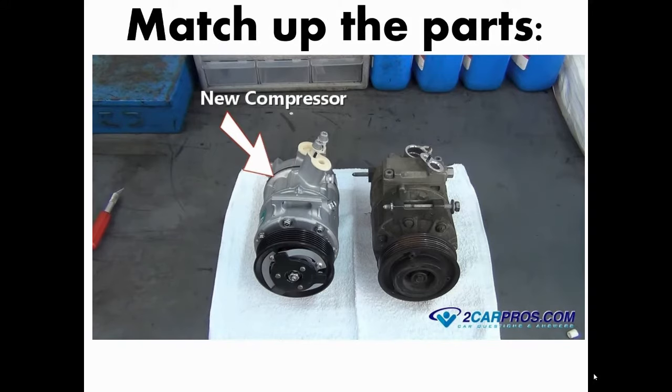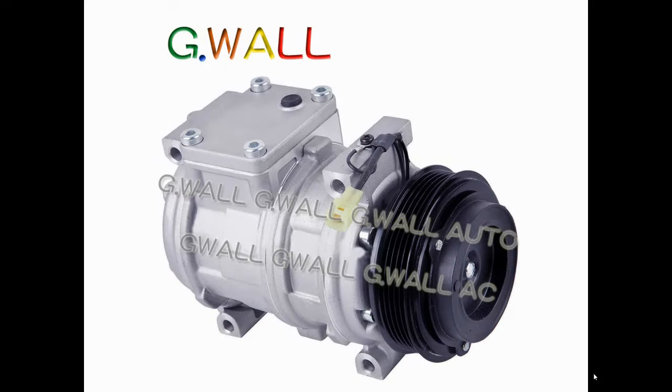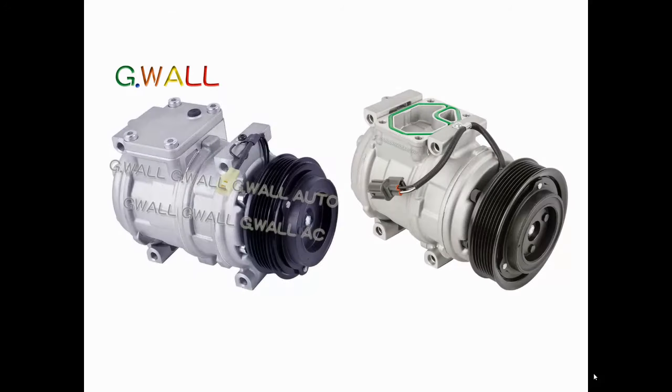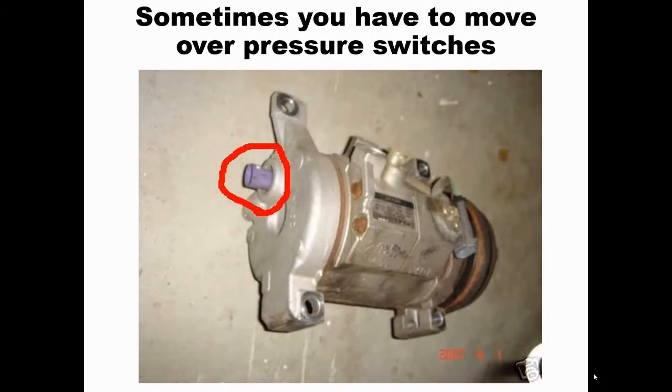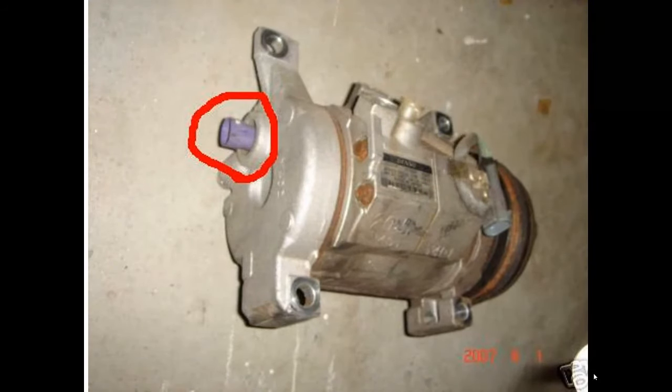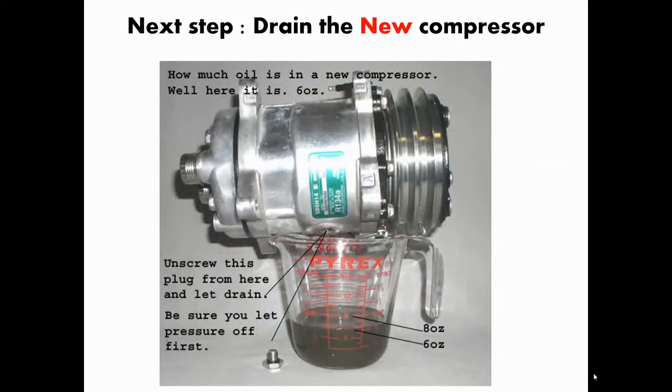Once the compressor is off, it's time to match up the parts — on the left the new one, on the right the old one. Sometimes you have to move a couple of pieces over. Some compressors come in the box without a manifold, so you'll take the cover off, remove the manifold from the old compressor, clean it up, and install it onto the new one. Sometimes pressure switches don't come with the new compressor, so you'll need to move that over too.